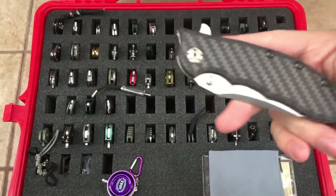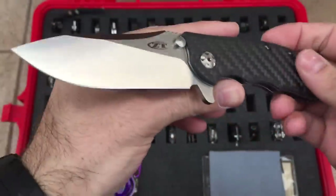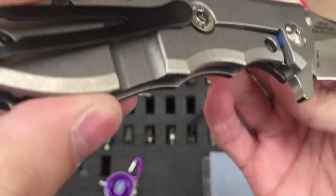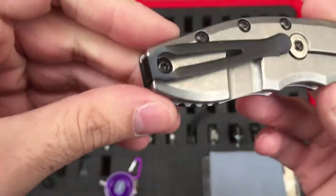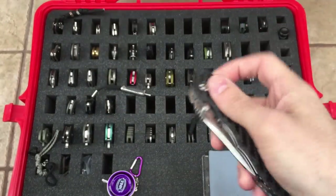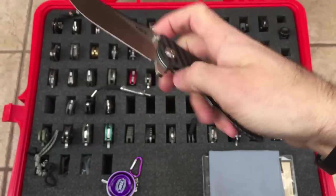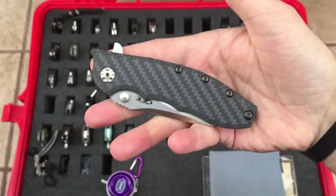And we have the ZT0562 — another one of my favorites. Carbon fiber scale, this is the CF version — basically with the carbon fiber scale and the CTS 204P steel. Hinderer slicer grind on there. Nice stone-washed titanium frame. You can see the washers there for the KVT ball bearing system. Another bullet lock bar stabilizer, nice low-riding clip. Very cool. Another knife that just flips effortlessly — very smooth, very ergonomic, very comfortable to hold in the hand. Just a great knife overall design-wise. Excellent knife, one of my favorites. This is the ZT0562 CF.